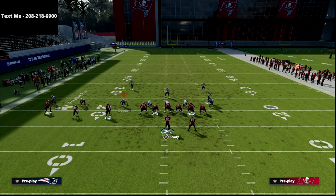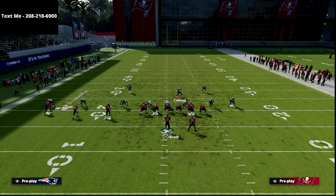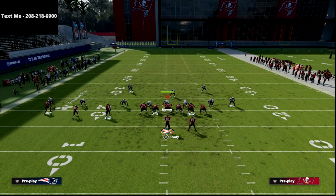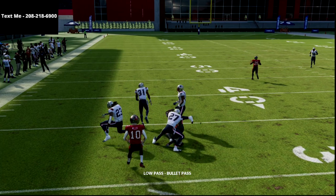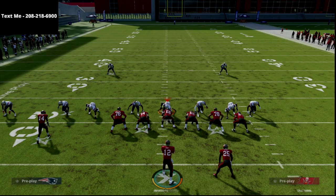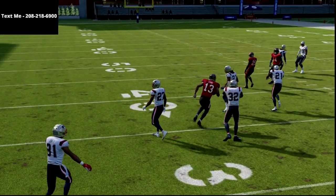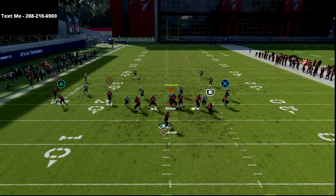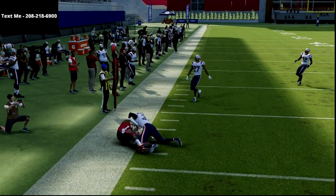What that forces them to do is play hard flat, vertical hook, double Mabel on the other side, and user the running back. Let's assume they make all those adjustments — what's open? Your curl. That's the beauty of this play: someone is always open. You can snap the ball so fast they don't have time to make adjustments. Your curl route, 90% of the time, will be open if nothing else is. You go through your reads and if everything's covered, take the flat and stay on schedule.